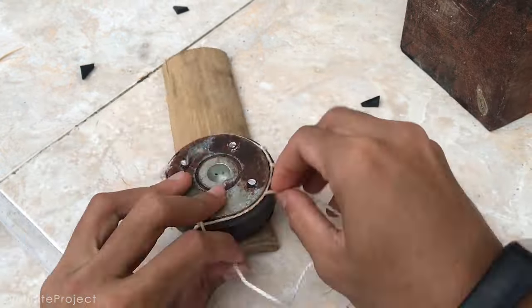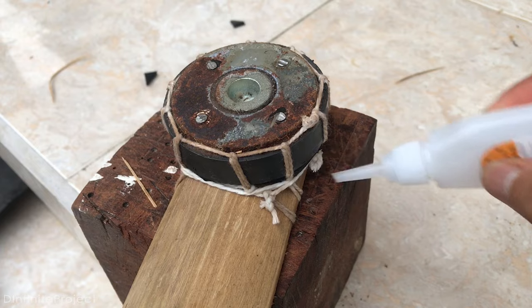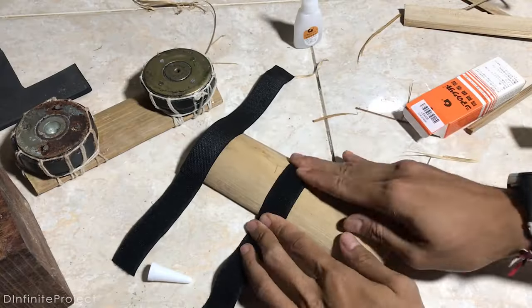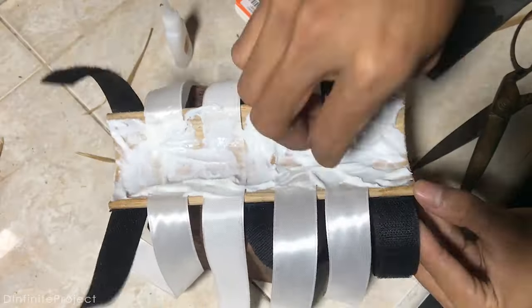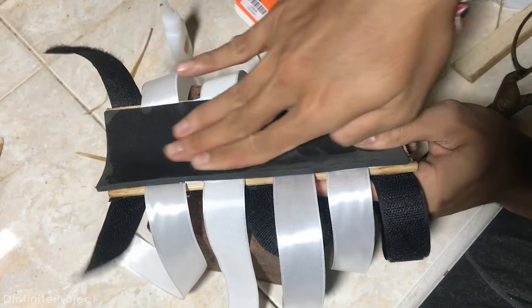I use cotton twine because when you glue the twine with super glue, the twine becomes harder and it can hold the magnets stronger. I add adhesive straps so it's easy to wear the magnets. I also add hard foam on the bamboo so I feel comfortable when the magnets are strapped on my arm.